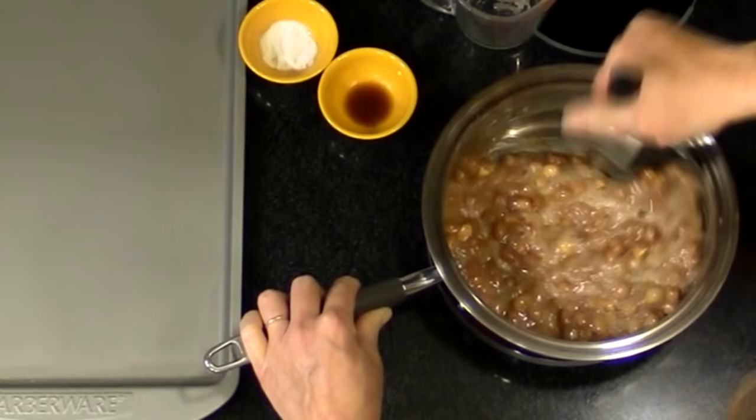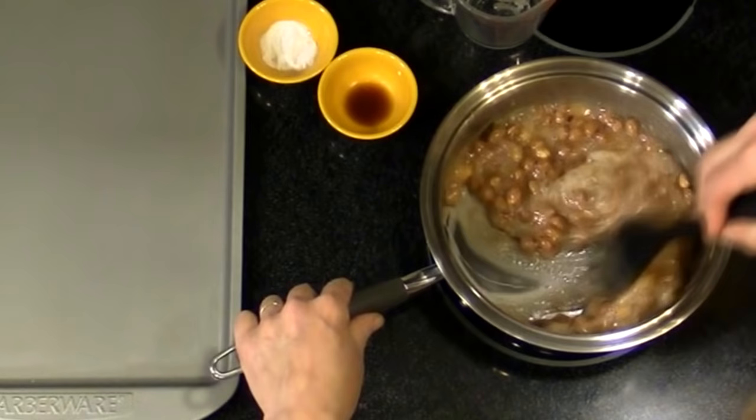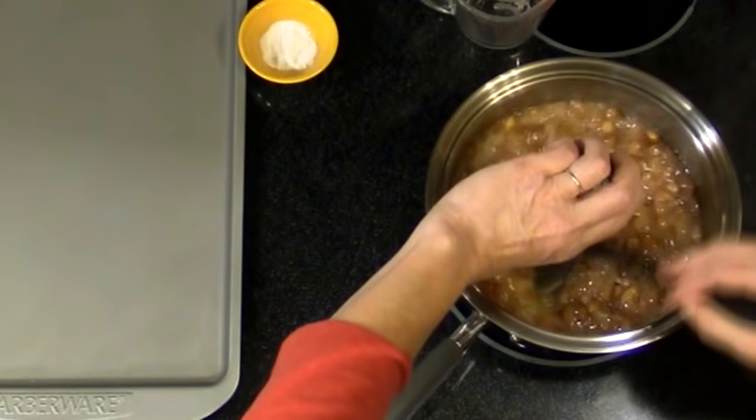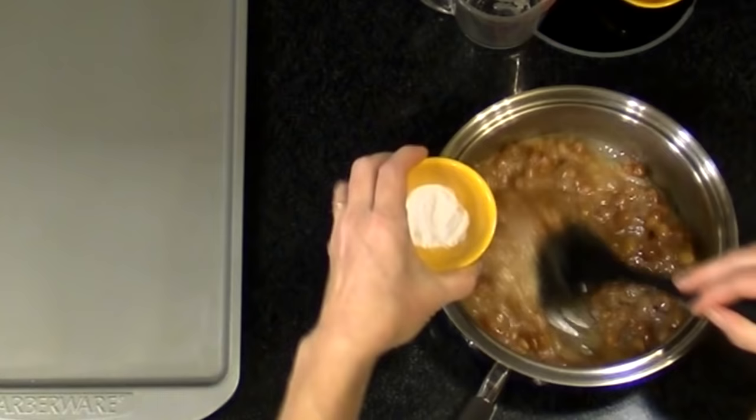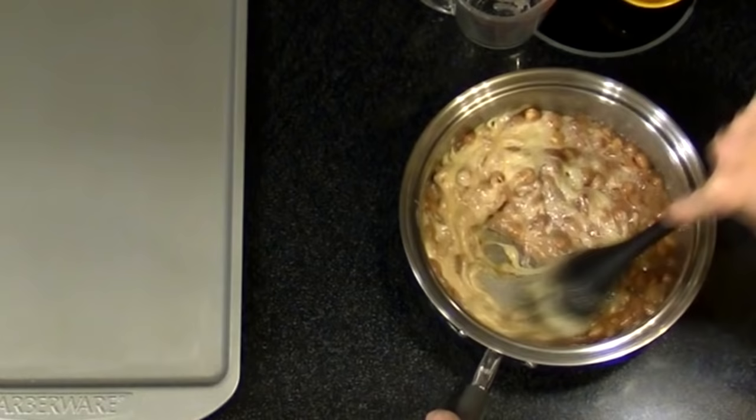Now I'm getting the brown that I want. If I stir it really fast you can see it — that's what I want right there. It's super thick already, so I'm going to turn the heat off and add my vanilla while I'm stirring, and then my baking soda. You've got to work fast here.